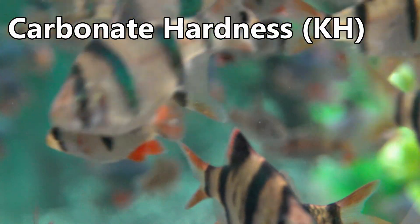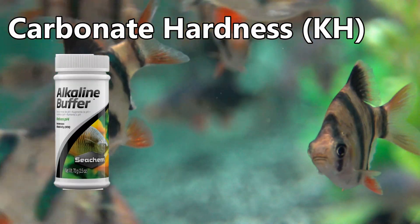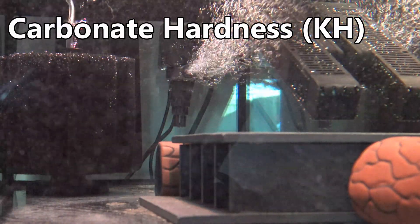You can also use alkalinity buffers such as the CKM alkalinity buffer whilst performing water changes to slowly increase your KH levels, similar to what you would do with GH.